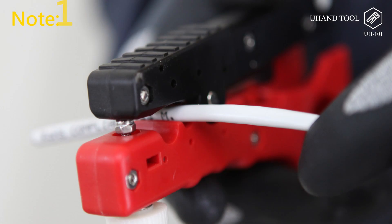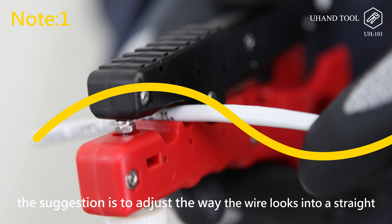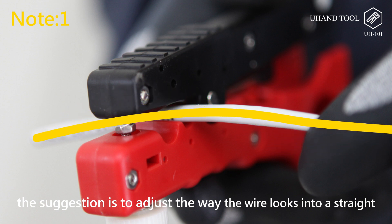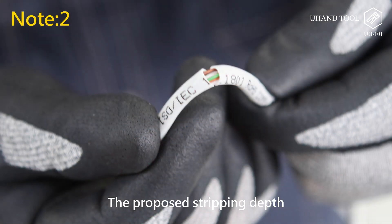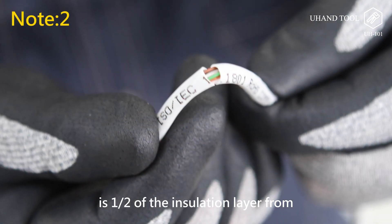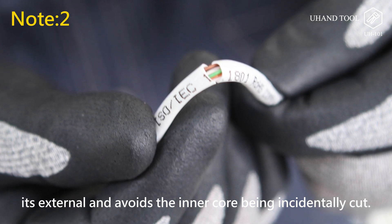Note: 1. If warping appears at the stripping position, adjust the wire to a straight line to get the best stripping effect. 2. The proposed stripping depth is half of the insulation layer from its external, to avoid the inner core being accidentally cut.